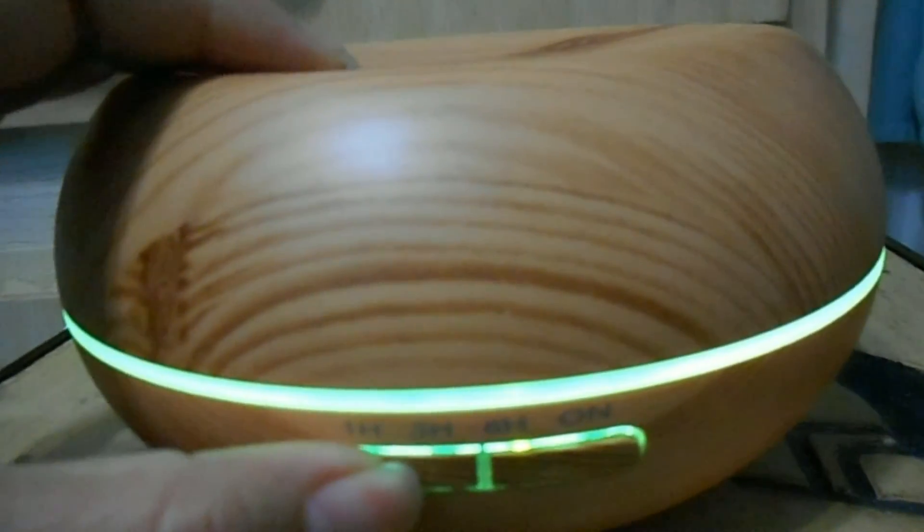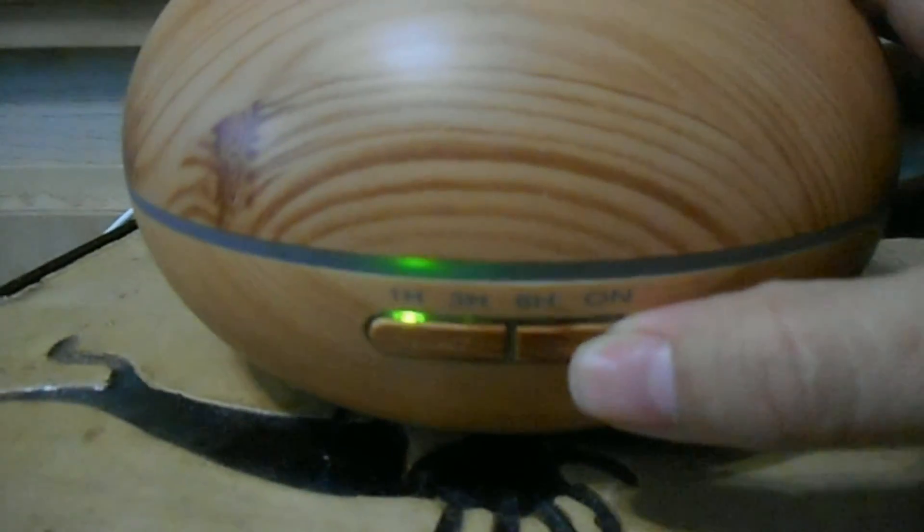As you can see, there's the light function cycling through. I think it has seven different colors — it ranges from yellow to blue to purple to red to orange to green, and one more I can't remember. You can also use it without the light function if you don't want the light feature. It's really easy and simple.